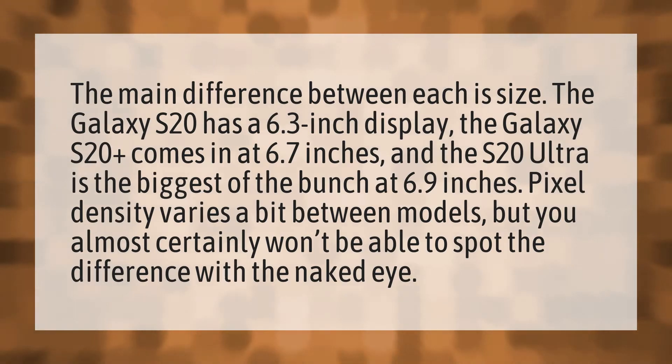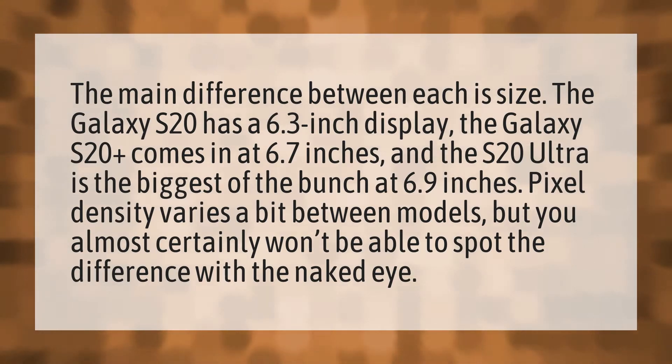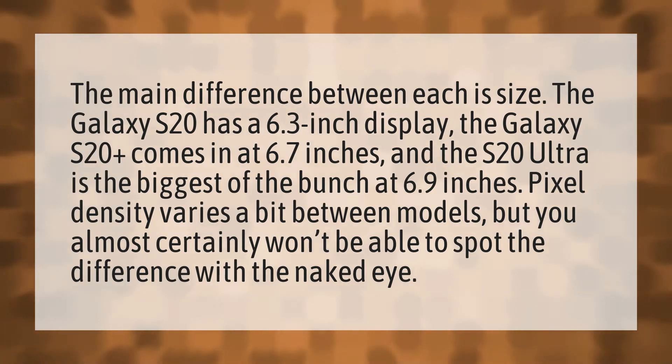The main difference between each is size. The Galaxy S20 has a 6.3 inch display. The Galaxy S20 Plus comes in at 6.7 inches, and the S20 Ultra is the biggest of the bunch at 6.9 inches.